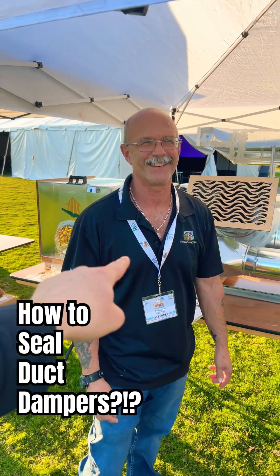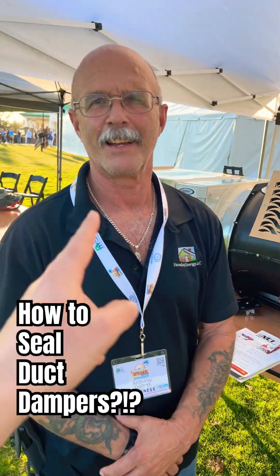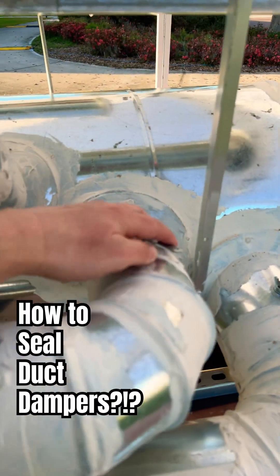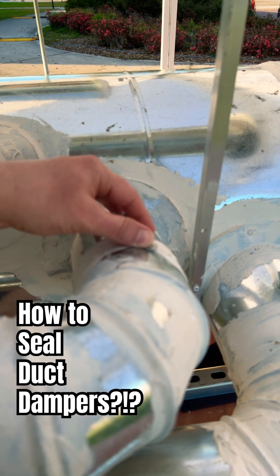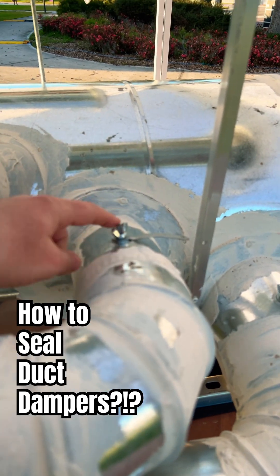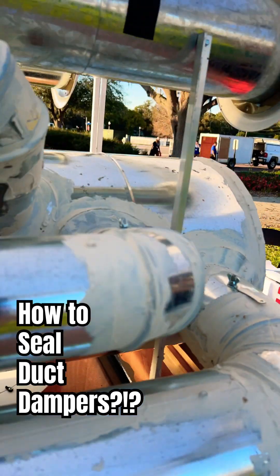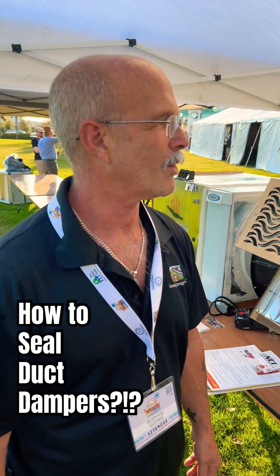Tony Gomes, my good friend from Tampa, you explained how we seal these dampers. This is something that people often say — oh, I got this damper here, and it's going to leak here, and it's also going to leak right here where this thing is poking through. That's a hole. So Tony, what do we do about this?